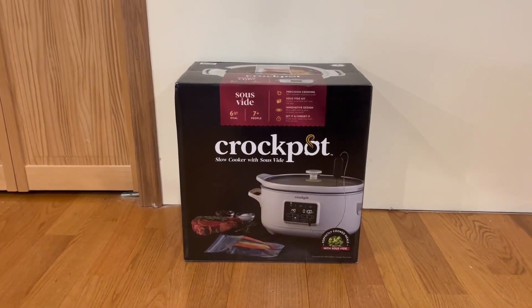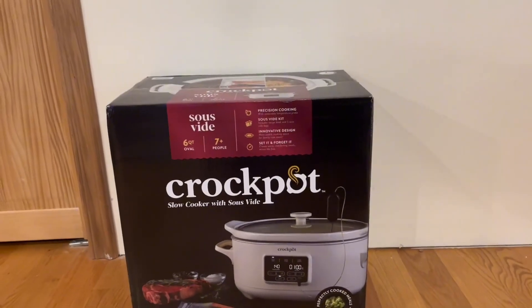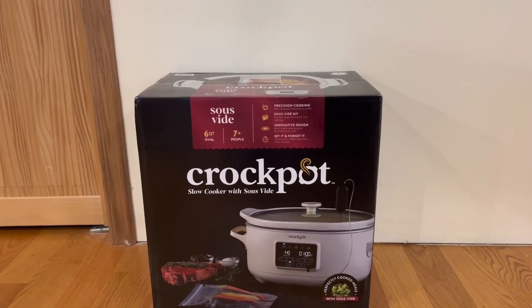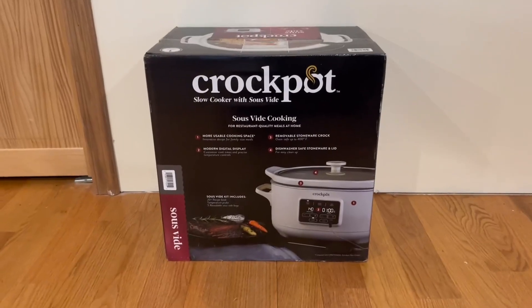I want to start out by showing you guys the front and some features it does have. There's a nice image of it right here, and it also tells us it has a six-quart oval that feeds up to seven-plus people. It features precision cooking, a Sauce Vibe kit, an innovative design, and you can set it and forget it.